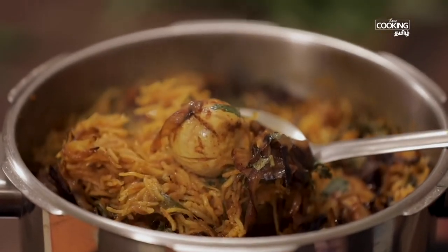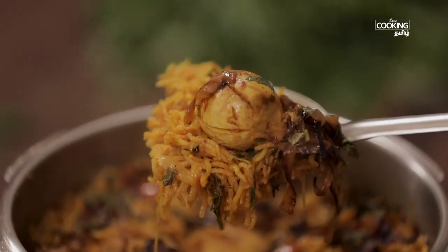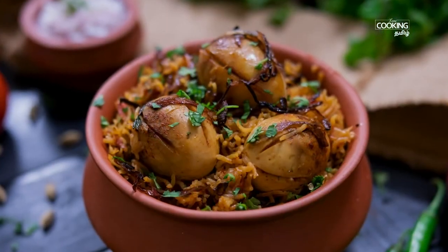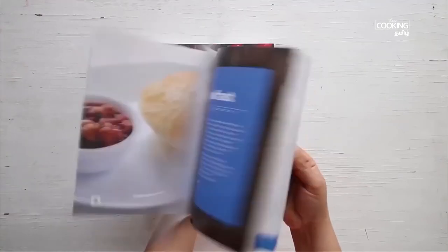This is simple to eat with Vengaya Raita. You can get a copy of our first edition of the Home Cooking recipe book. We will see you in the next edition of the Home Cooking Book on 21 Prints.